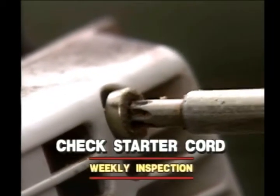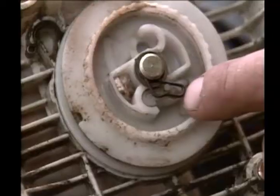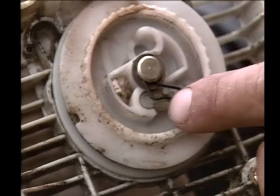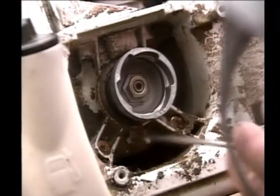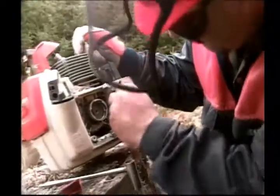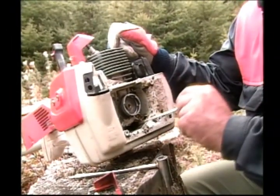Remove and check the starter cord assembly. Clean the area completely to ensure proper operation. Consult your owner's manual for more detailed instructions on all maintenance procedures.